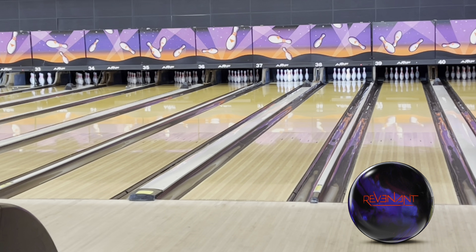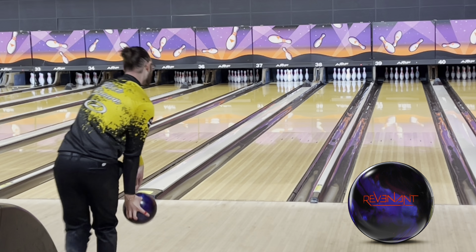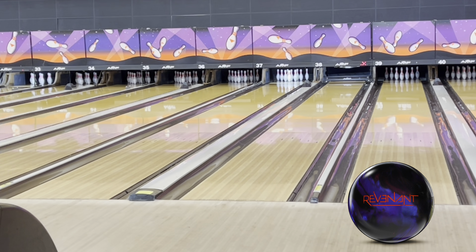Let's go back to the Revenant. This one's just as special as the Spectre. Try again, USBC. And I actually like the colors of the Revenant more, so that's also a bonus.